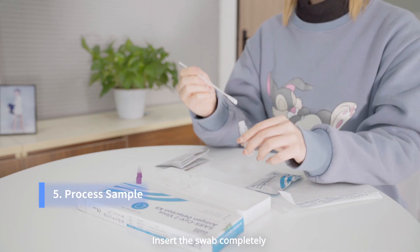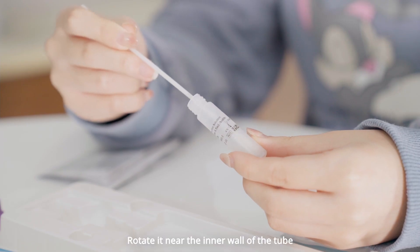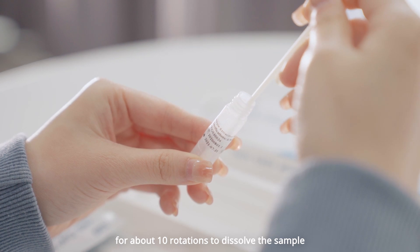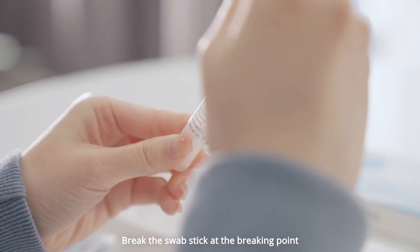Insert the swab completely into the sample extraction solution. Rotate it near the inner wall of the tube for about 10 rotations to dissolve the sample.